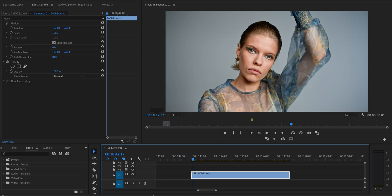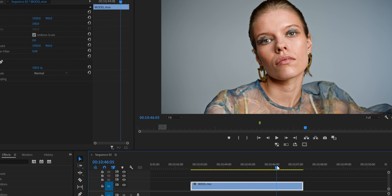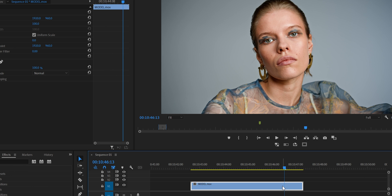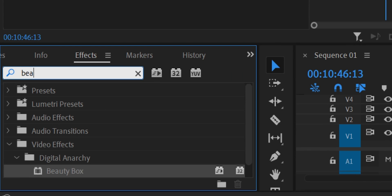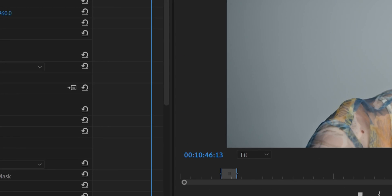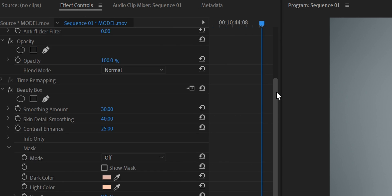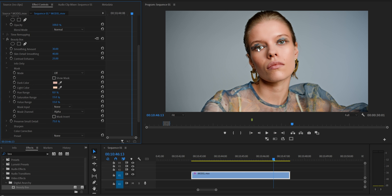After installing the plugin, this is the clip we're going to work with. The first thing we need to do is pick a hero frame. Then go to the Effects panel and search for Beauty Box. Double-click on it or drag it to the clip. Now go to the Effect Controls — as you can see, it's already applying a little bit of smoothness to the face. Here's the before, and here's the after.